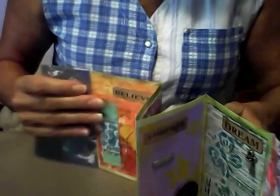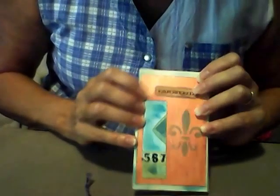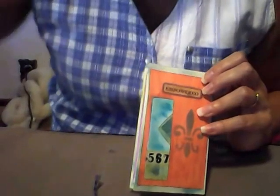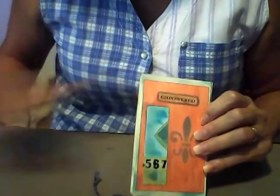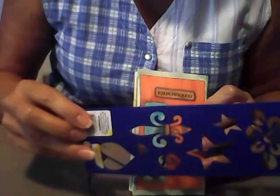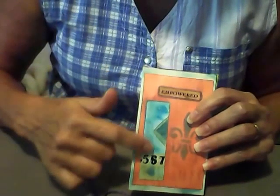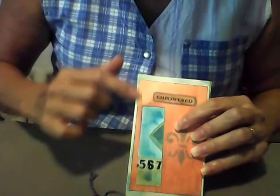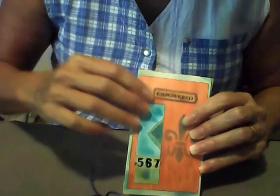On the other side, for this page, I chose the word 'empowered.' I painted the background with this copper-colored dauber paint and stenciled a fleur-de-lis on there using this stencil again, along with another piece of the tag. And I also used distressing all around the edges in the background.